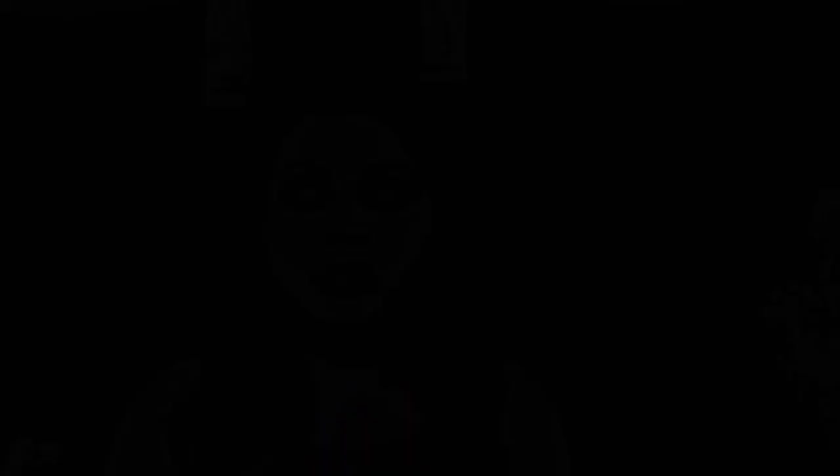For concealer, I'm applying LA Pro Concealer HD in the shade Natural under my eye area, on my forehead and below my cheek.